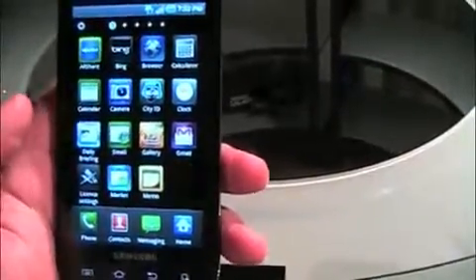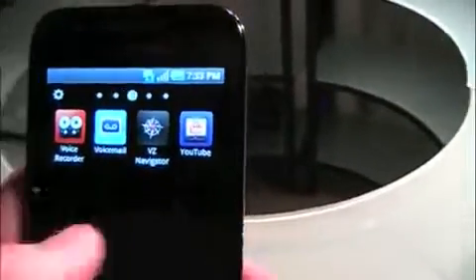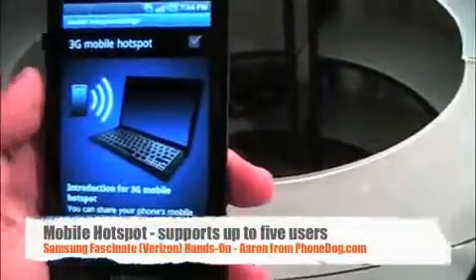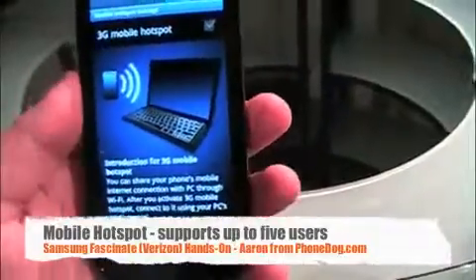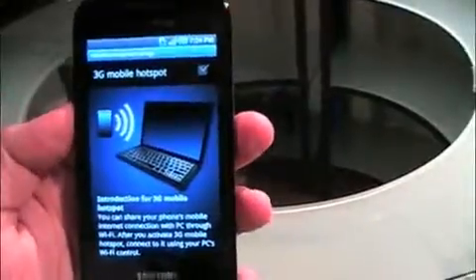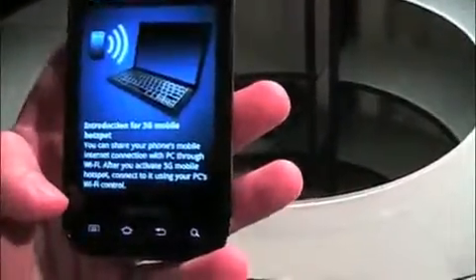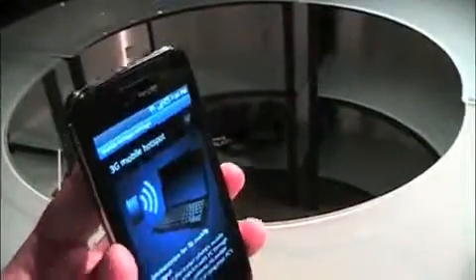I was playing with it before filming, and you'll notice Verizon's typical software on there: City ID, Beam, Mobile IM, My Verizon, VCast Music, Song ID, Videos, VZ Navigator, things like that. One nice pro — it does have a mobile hotspot. I'm assuming Verizon will launch it at $29.99 pricing, though they might do a promotion like the Free Plus where they're offering it for free.